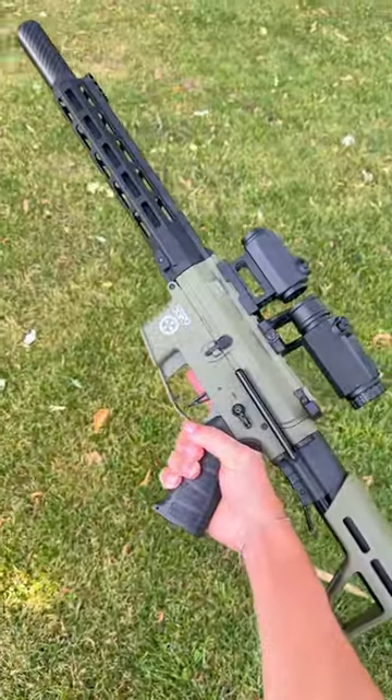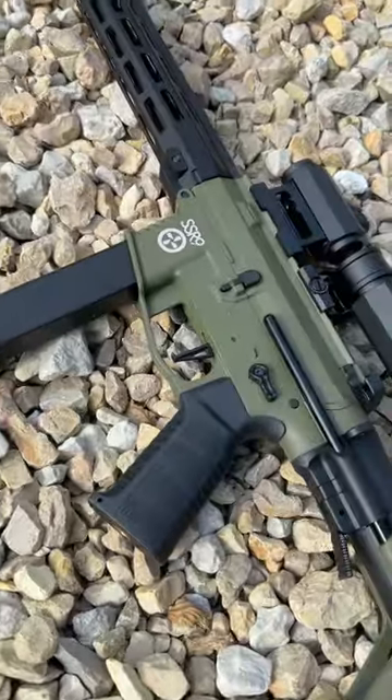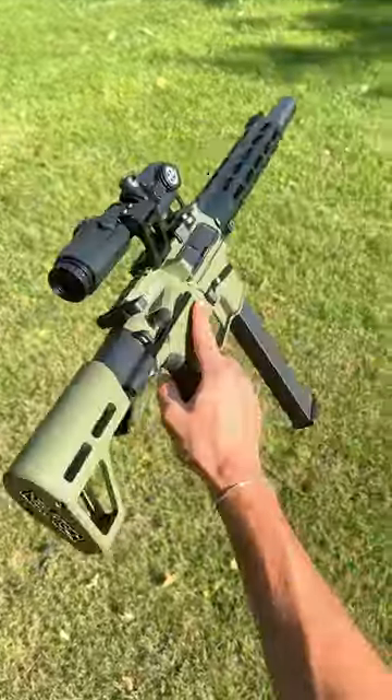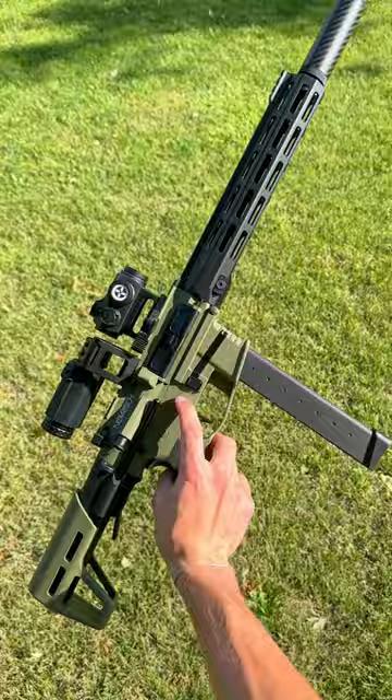This here is the brand new SSR9 from Novritsch that has gotten a lot of attention, both good and bad. Starting with the good, it is a super light and snappy AEG which easily has enough range to be used as an outdoor rifle, which I love.